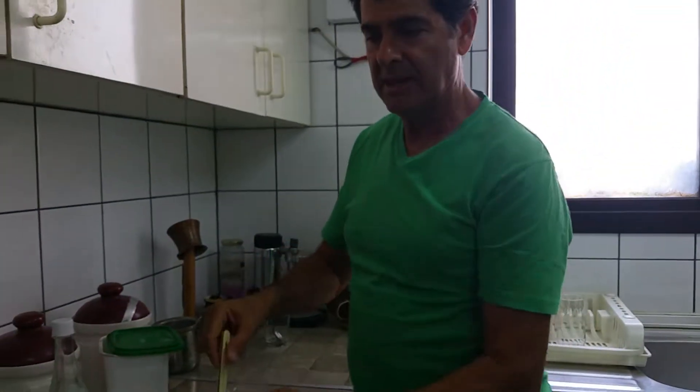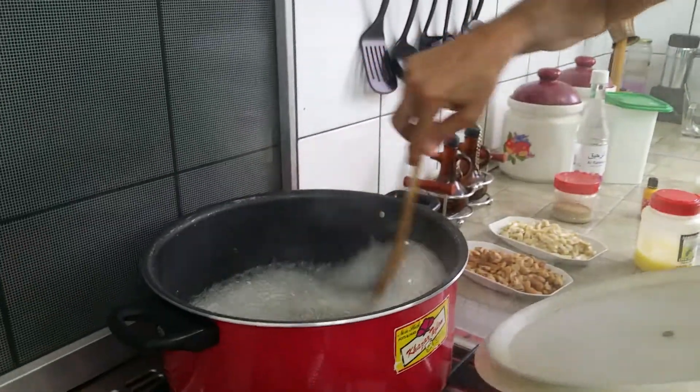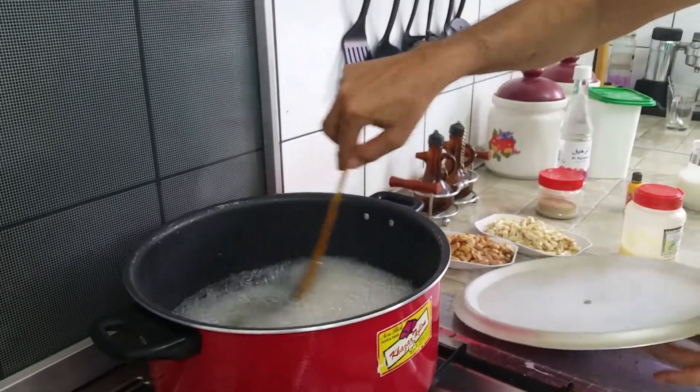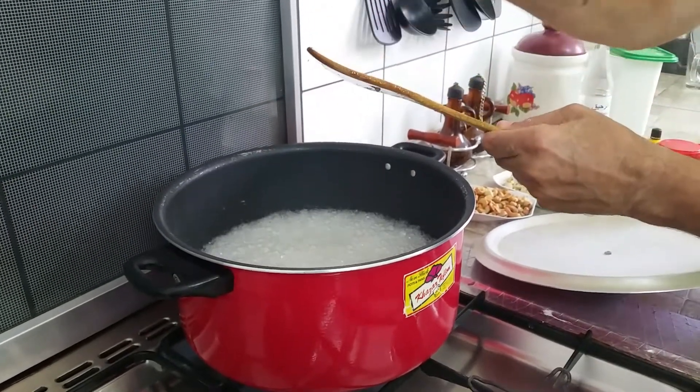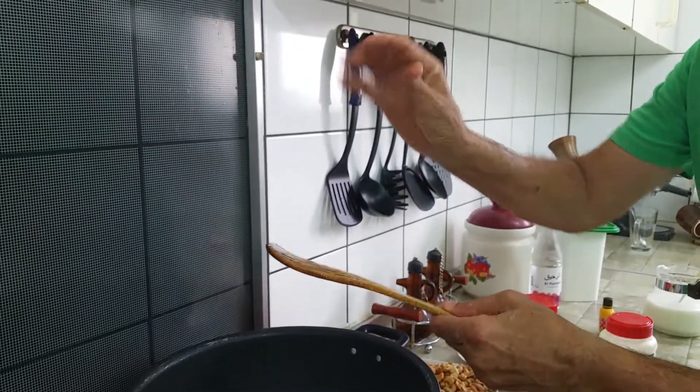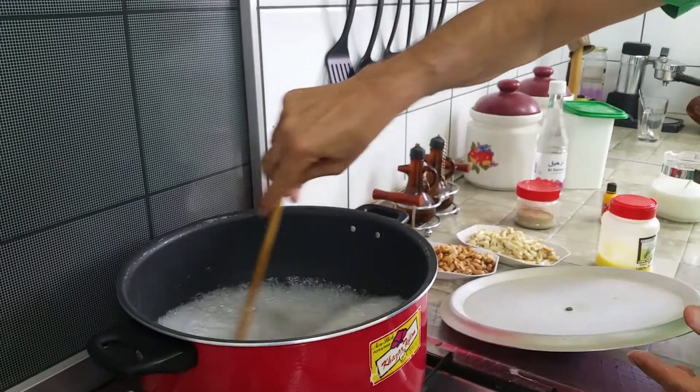Now the water is boiling with the sugar. We let it become syrup — the water becomes syrup. But it's still not ready yet; it needs about 8 to 10 more minutes.